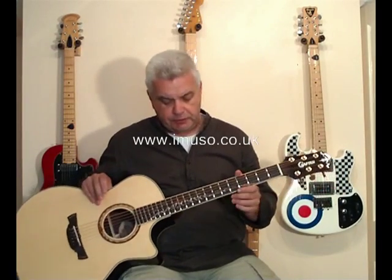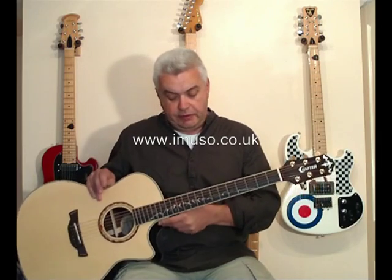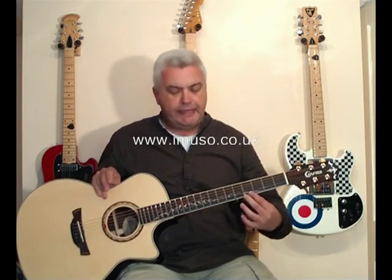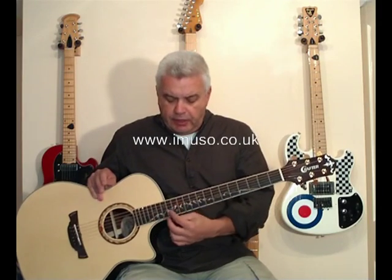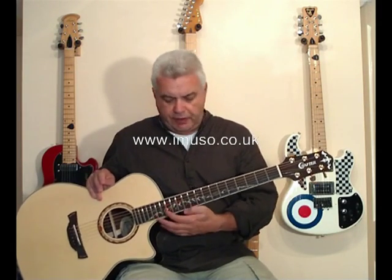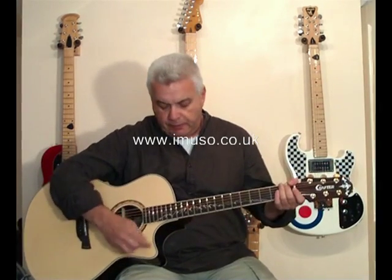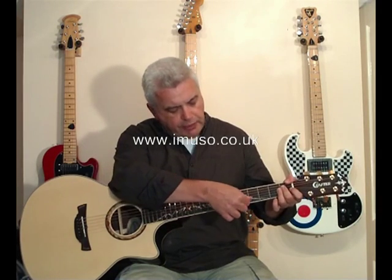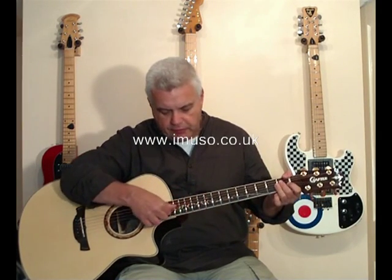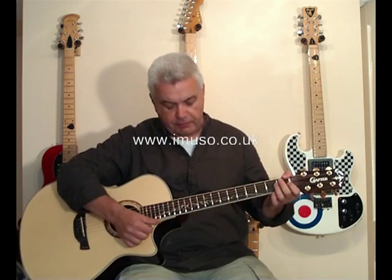The fretboard is rosewood. But the main feature of the fretboard, and indeed the main attractive feature of this guitar, is the inlay that's been put on that fretboard. There are three different colours of wood — they may be the same wood just dyed different colours. There's a light wood which is used to create the image of a mountain range, which runs most of the length of the fretboard.